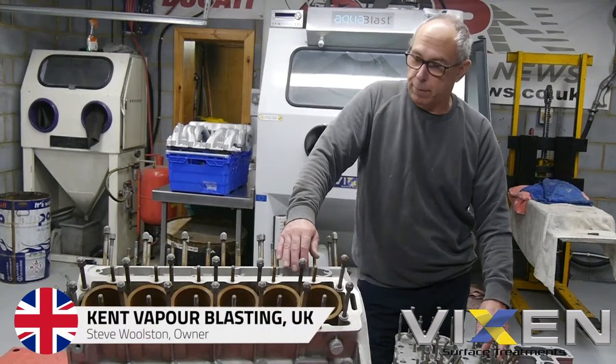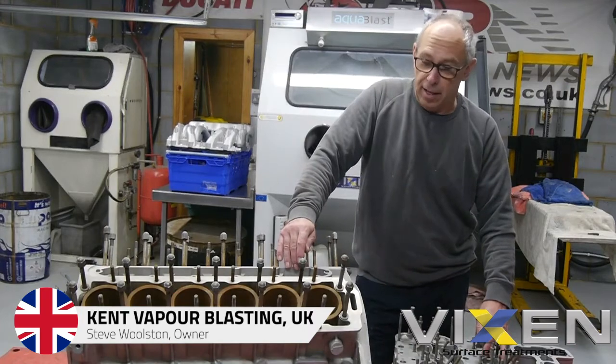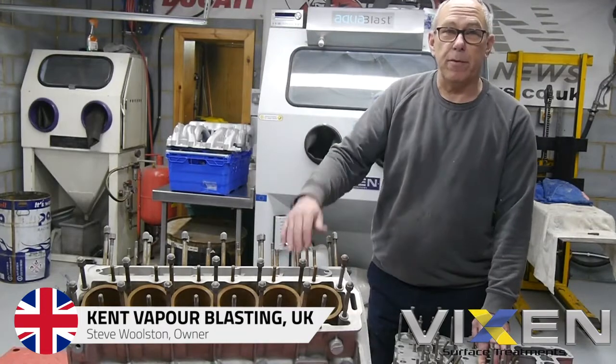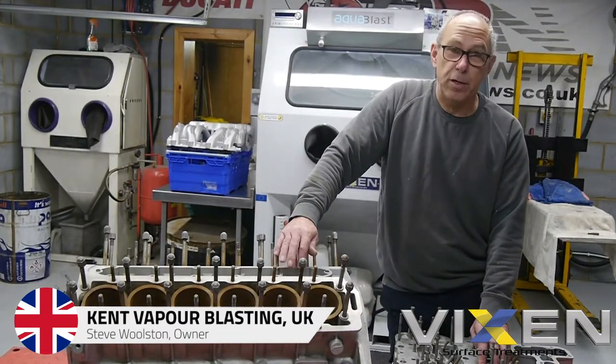I've just been given this V12 Jaguar engine, but our customer has brought it in — he's had it vapour blasted by somebody else and he's not really happy with it. What I'm going to do is put it in a Vixen and give it a work over and see if we can improve it.